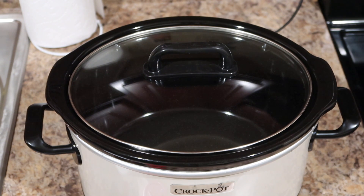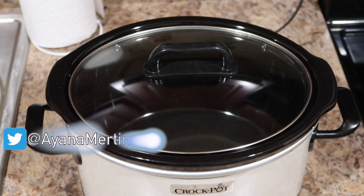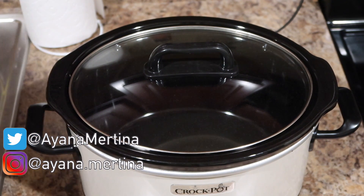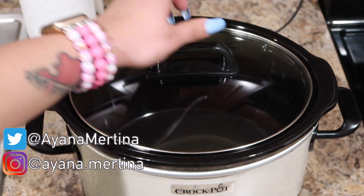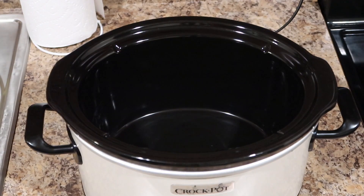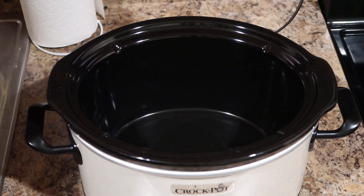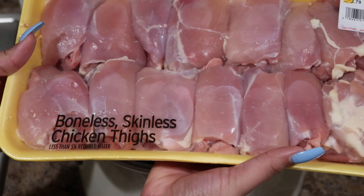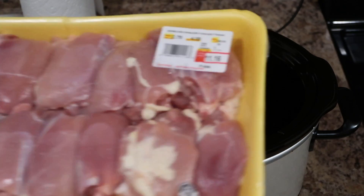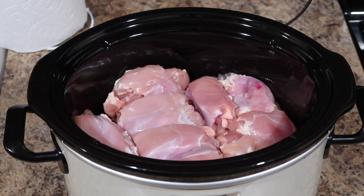Hey guys, welcome back to my channel. It's your favorite homegirl Ayana Martina, aka Crock Pot Bae, because we are cooking in the crock pot again. First up, take the lid off so you can access the inside. The meat we're going to be cooking today is boneless skinless chicken thighs. I did rinse them off before I put them in the crock pot.